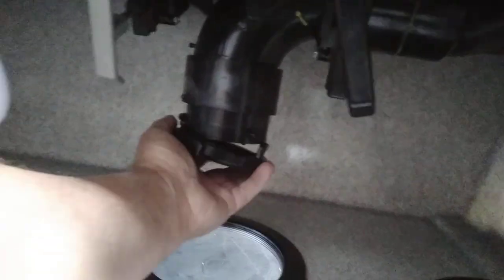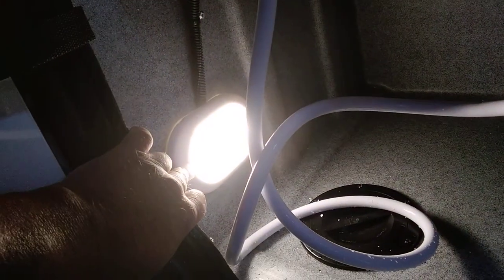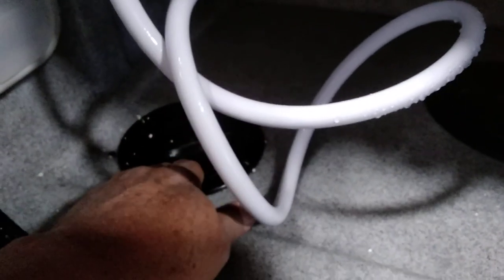Sewer hose hookup with a cap. There is a little cover here to keep stuff from falling out while you're driving down the road. Another light in here. All of the compartment lights are the same — they have this little on-off switch on them. Hot and cold outside shower head. There is another small compartment here so that you can run your water hose in and not have to run it in alongside your sewer hose.